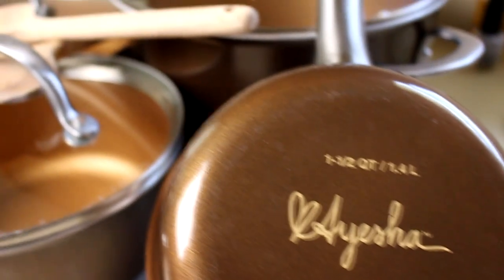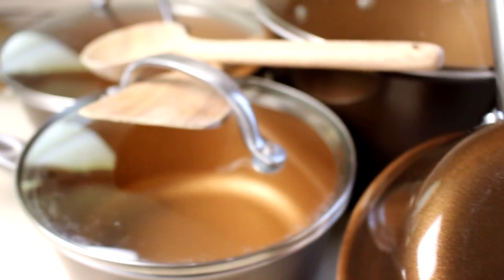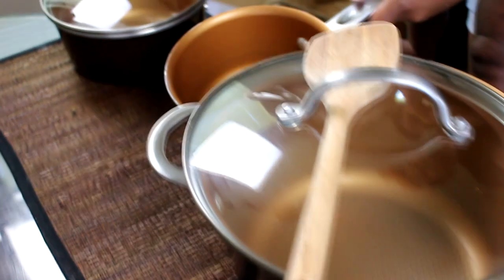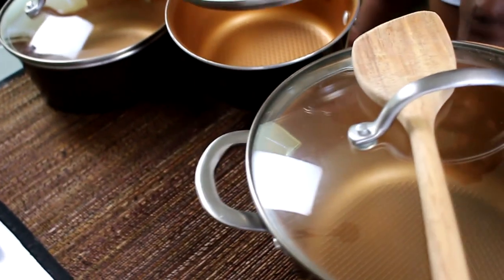The Ayesha Curry Home Cookware set comes with two covered sauce pans — 1.5 quart and 2 quart — one 5.5 quart covered Dutch oven, and two skillets, all with their own shatter-resistant glass lids, just in case you drop it on the floor and don't want your kitchen turned into a death trap. It also comes with two wooden spoons for mixing — a flat one as well as a more ladle-style one for those of us that like variety.